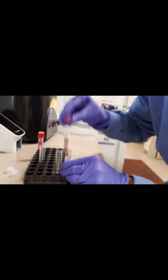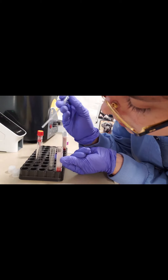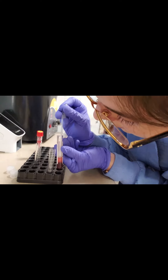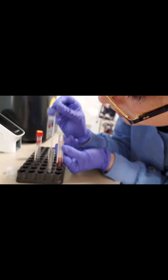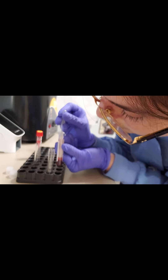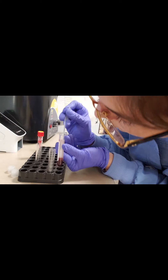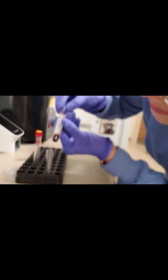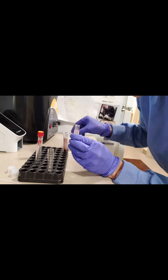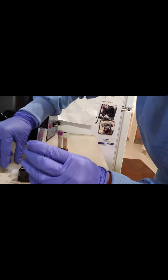Now our lavender top tube — with a fresh pipette — we want to make sure again that we are getting the plasma, not the serum, rather — not disturbing the red blood cells. Very gently with our pipette, we suck it up from this tube and then put it into our plain transparent tube. Now what's left is our red blood cells, and we can see we have our plasma there.